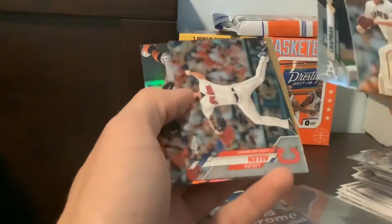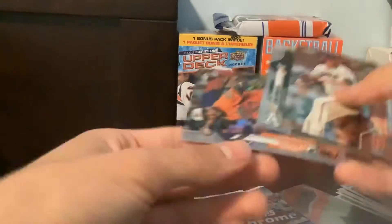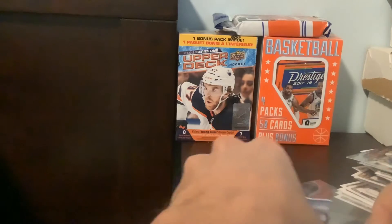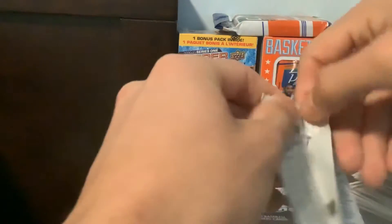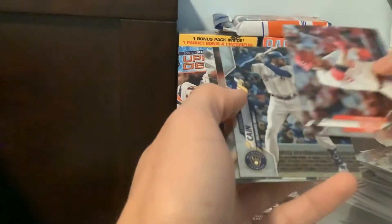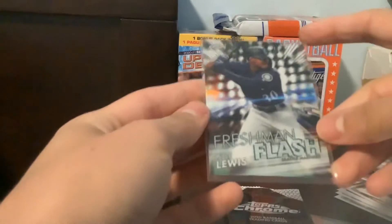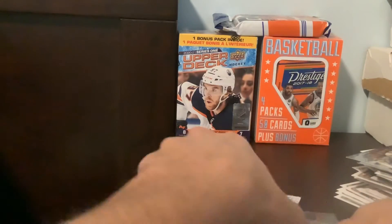Let's see what we can get. Logan Allen rookie. And a refractor — not the one we're hoping for. A little Hanser Alberto. Got a bunch of sleeves down there, just to make it a quick transfer into the sleeve if I pull something nice. Again, with the Chrome cards. And a nice freshman flash of Kyle Luce — he won rookie of the year in 2020, so that is definitely a nice one.